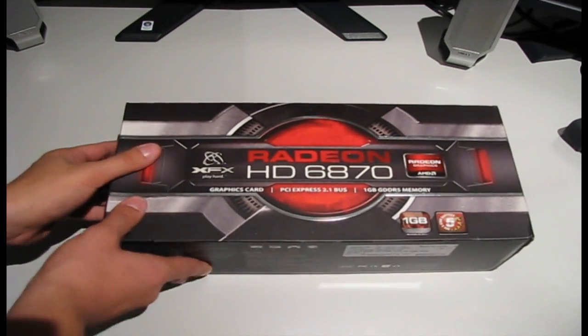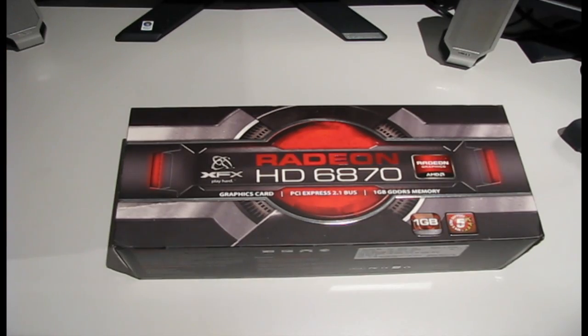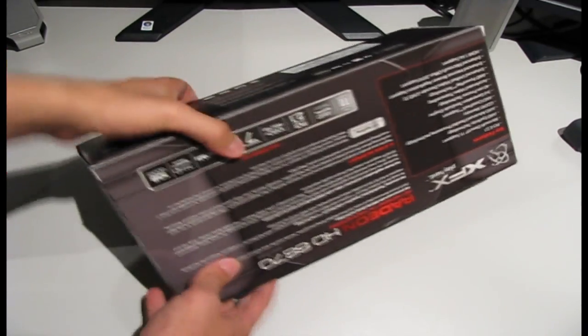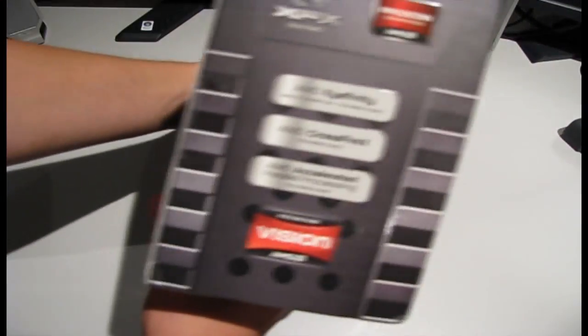All right, so here we have the XFX Radeon HD 6870, which is relatively new to the market. As you can see, this is the box it comes in. Very sexy.